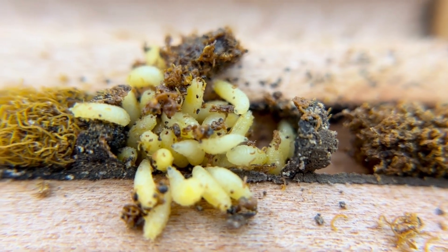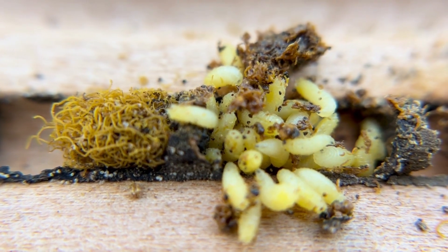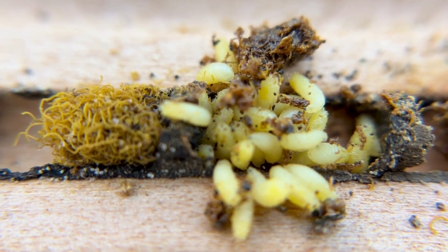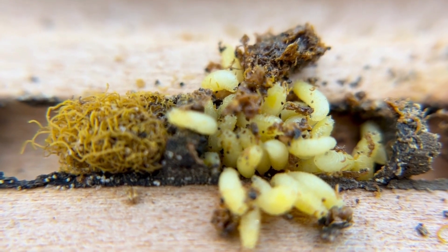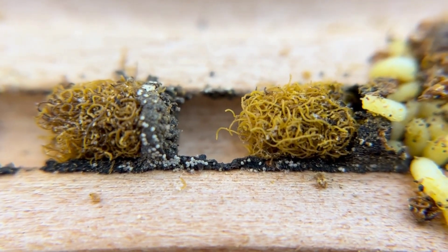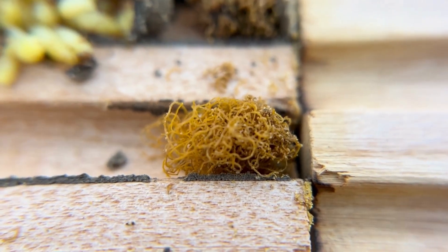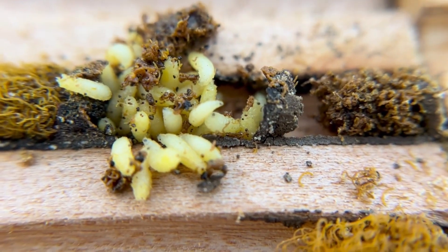We get asked a lot what this fluffy stuff is inside some of these cells. Well, that is frass, and frass means poop. That type of fluffiness is the Houdini fly frass — so that's Houdini fly poop that you see there. You can see there's some more; they crawl along and add to that chamber. There's some more frass from the Houdini fly.